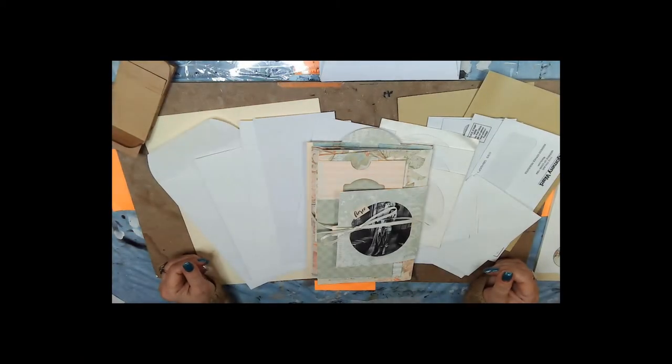Hi everybody, this is Terri Lee and this is an introduction to the modified manila envelope stack that we're going to do. I decided to go ahead and do a tutorial on it.